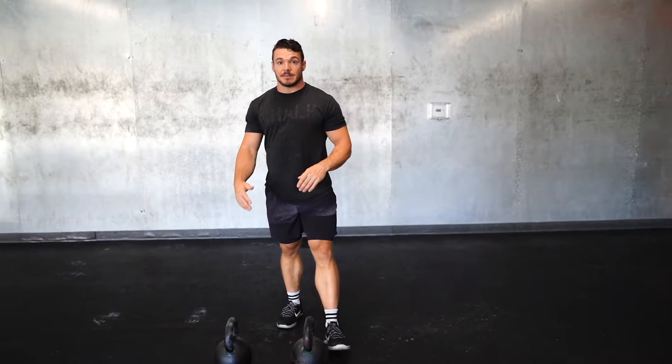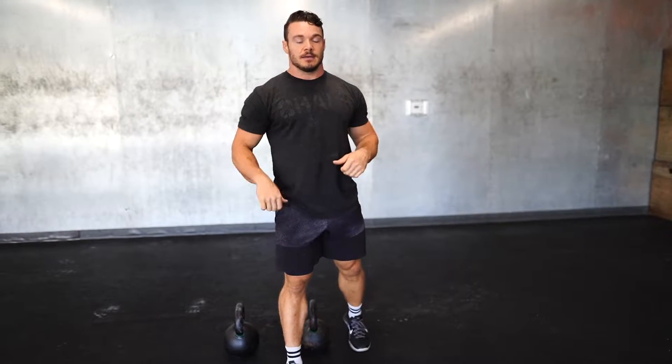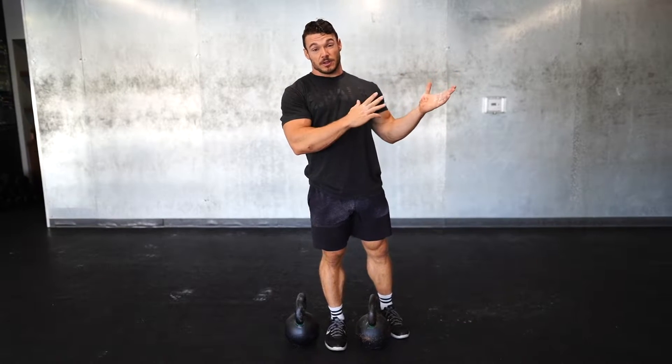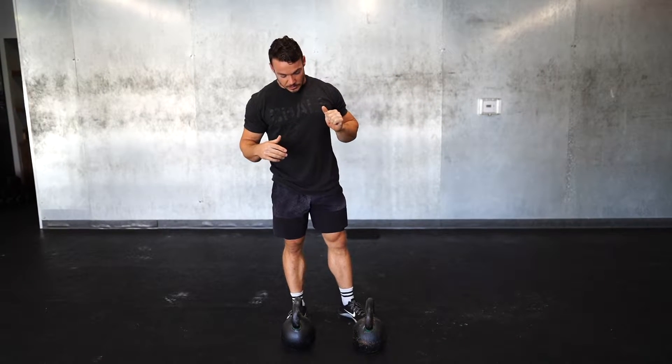The double kettlebell clean is going to be the same concept as your regular kettlebell. Keeping your chest up tall, sticking that butt back, make sure you don't have a big knee bend, and getting that powerful pop so you can bring those kettlebells into the front rack. Your front rack is going to be very, very important — we talked about that on the thruster in an earlier workout. Those thumbs are going to be right on your chest, which is very, very crucial. And then keeping those elbows out to hold the kettlebell — that's the top of your double kettlebell clean.